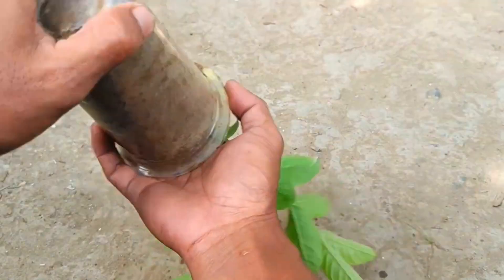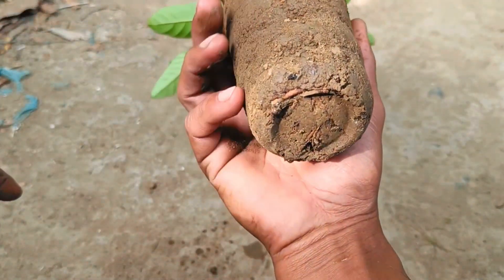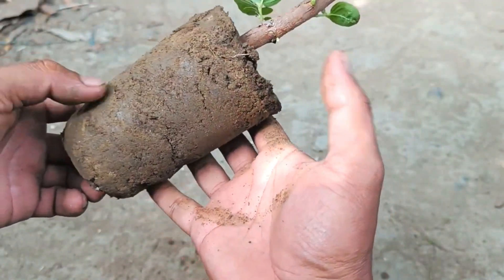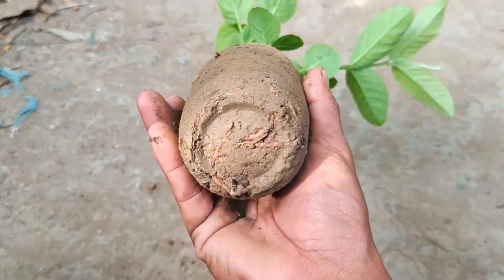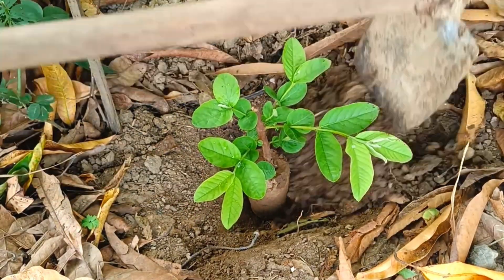Place the pot in a warm, sunny location where temperatures are consistently around 75–85 degrees Fahrenheit. Keep the soil moist by misting the cutting regularly.